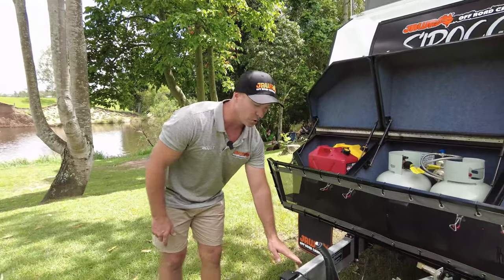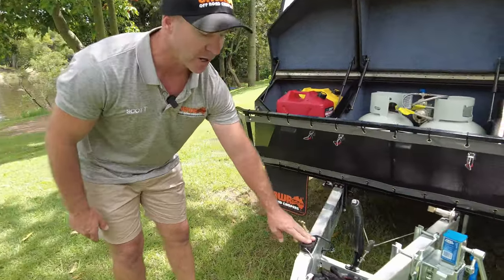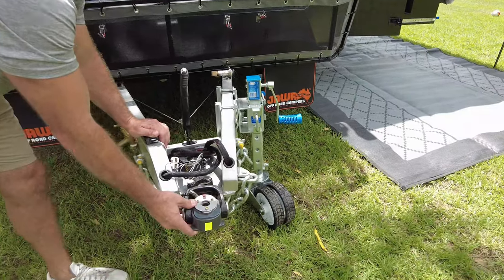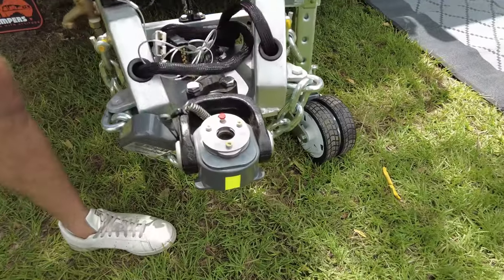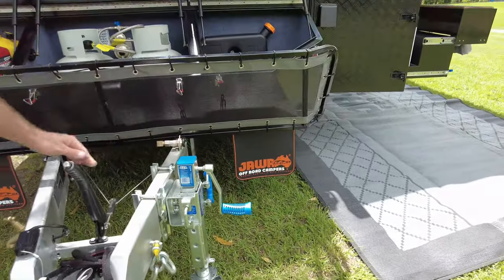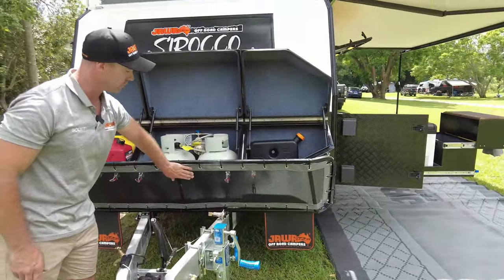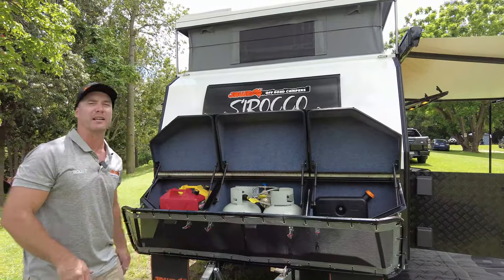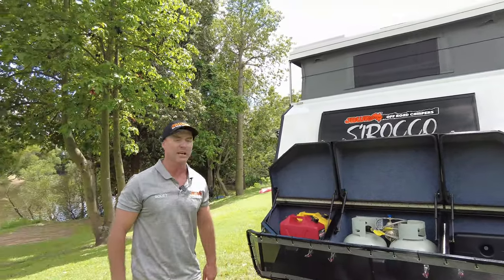On the front end here, we've got our drawbar tap and our breakaway system. We're still running the CruiseMaster DO35 coupling and our ARC 750 jockey wheel. On the front, we've got our stone guard protector and a gas bayonet, so if you do take that barbecue away with you, you can use that point on the front.